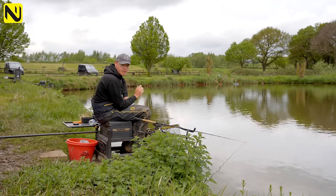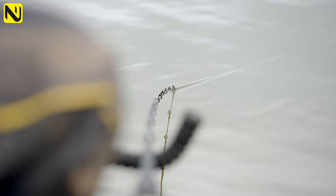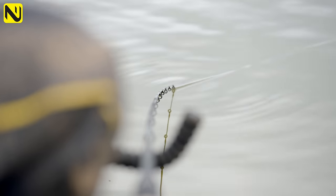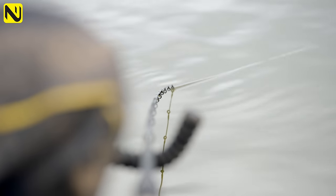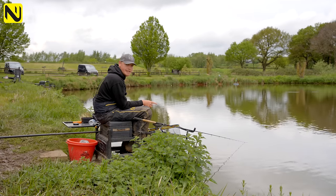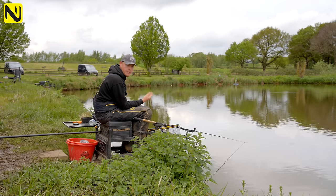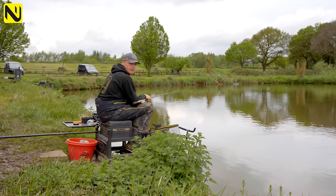With this method you're going to get a lot of indications. With quite a long hook link, it's about knowing when to strike. If I get a bite that's continuously going round or shaking, I'll strike. But slow movements or little twitches — don't strike, because you'll spook the fish in your swim. Wait for violent twitching where the fish is shaking its head — that's when to strike. Be careful not to strike at the wrong bites and foul-hook fish, which will ultimately spook fish from your swim.